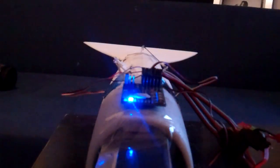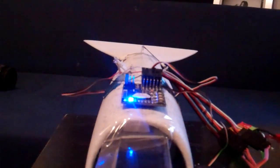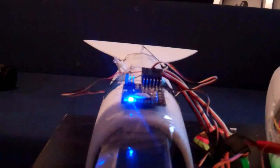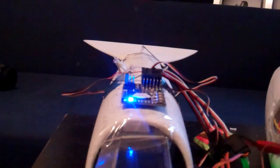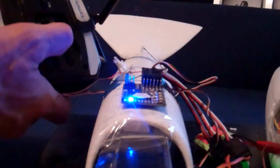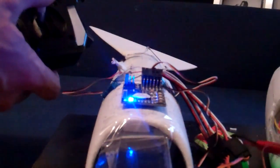I'll show you how it works. Let's connect the battery. So now everything's connected — the electronics are connected — and as you can see I have level control and I got a servo.